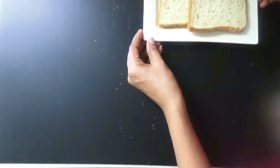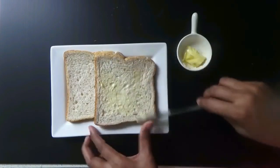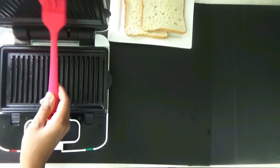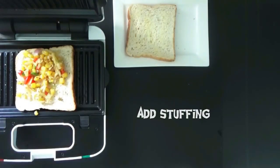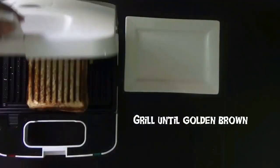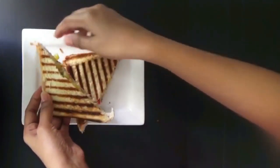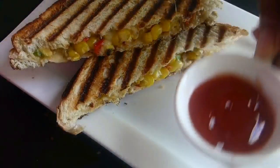Mix it well. Take 2 bread slices and apply butter on both sides of each bread. For a healthier option you could use whole wheat bread or oats bread — I am using oats bread. Take your sandwich maker with a grill plate and apply butter on each plate. Place your bread slices, spoon in the sweet corn and onion stuffing, place another bread on top, and cover it. Toast until golden in color. Cut it diagonally and serve this crispy sandwich with your favorite ketchup, sauce, or homemade chutney.